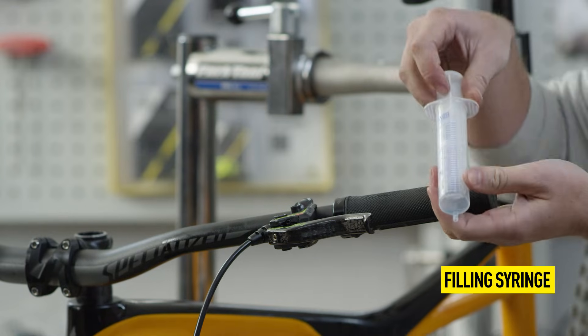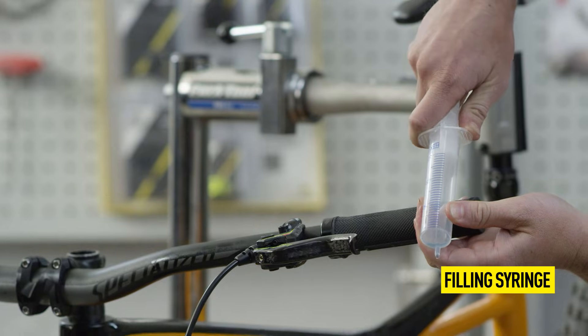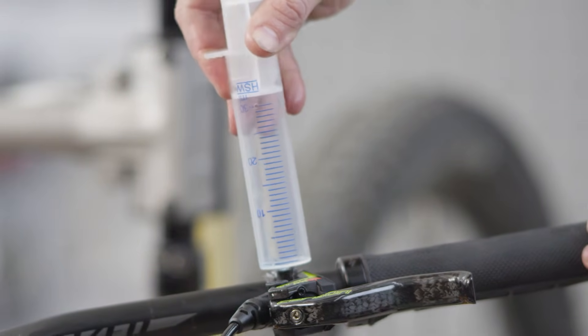Before inserting it, pull the plunger of the syringe over the hole at 30 milliliters. A simple plug-on should be enough, thanks to the cone in the EBT opening.